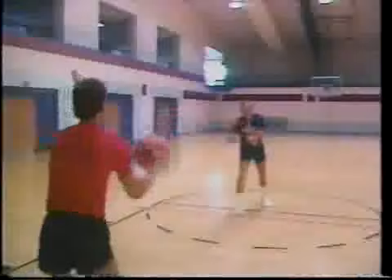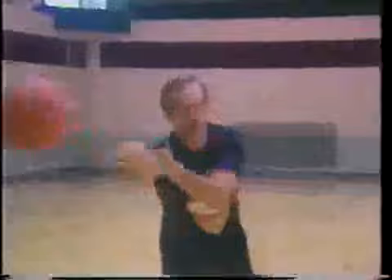In basketball, when you shoot the basketball, your target is the rim. When you're passing the basketball, I teach players that the shoulders to the waist is my target in passing. When I catch the basketball and receive a pass, I'm right now in the time zone — what I call the go position. From here, I can pass the basketball, I can dribble the basketball, and I can shoot the basketball.